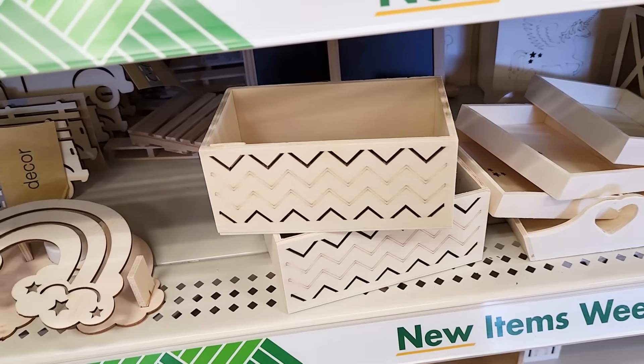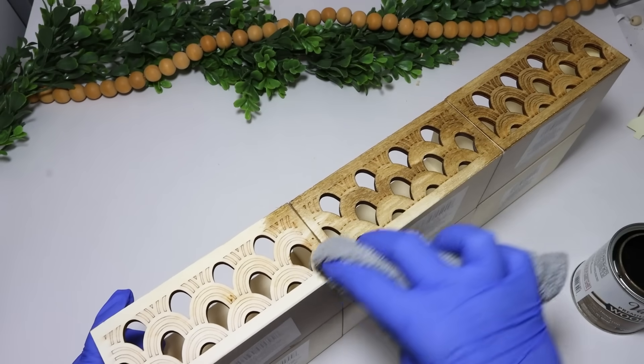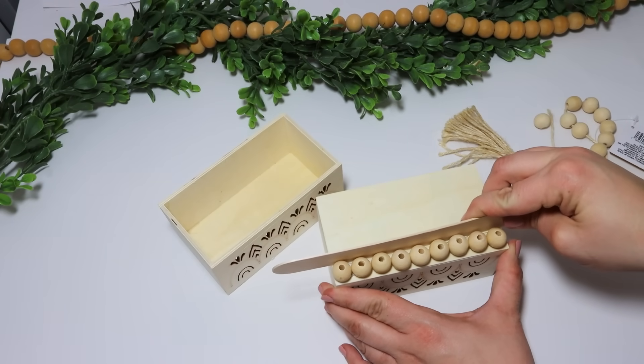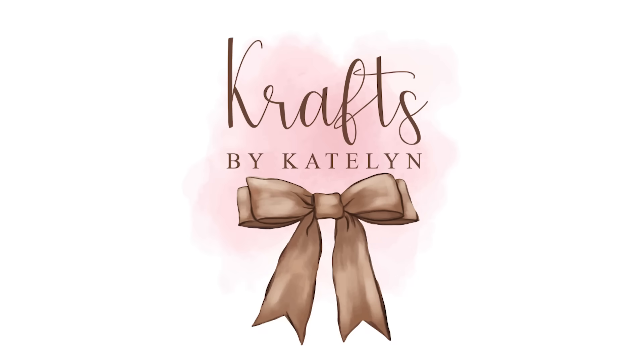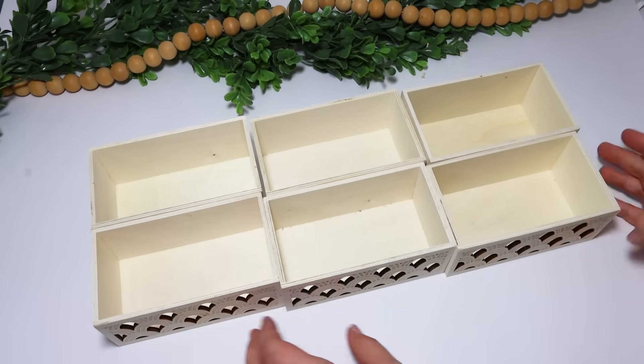Hey sweet friends! Today we are talking all about the Dollar Tree crates, especially these with the new design. I love them, so I am trying to put them together in some fun, unique ways to make some gorgeous pieces on a budget. Don't forget to hit the thumbs up button and let's go ahead and jump right into it.